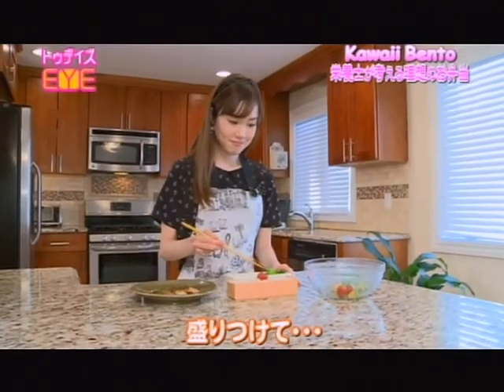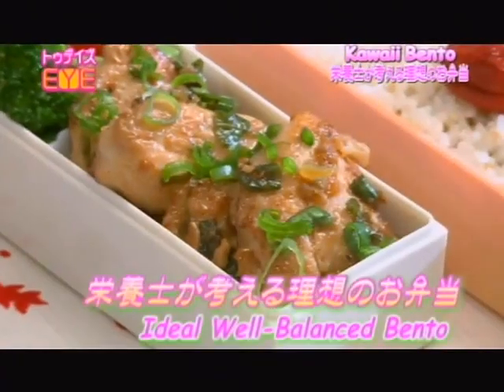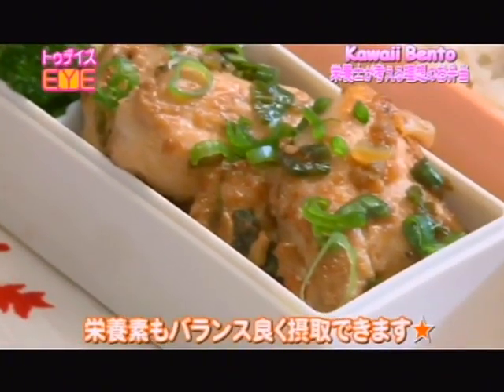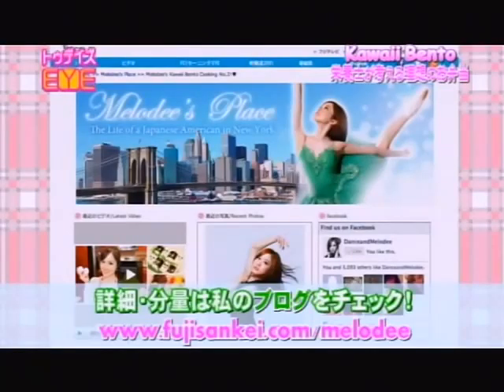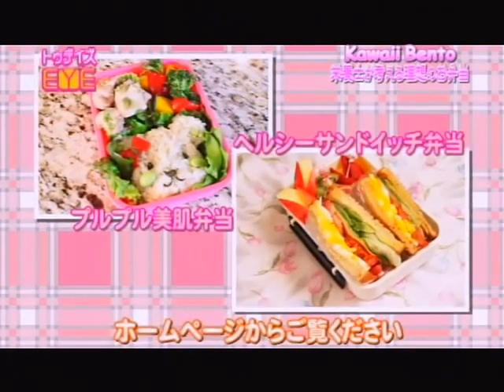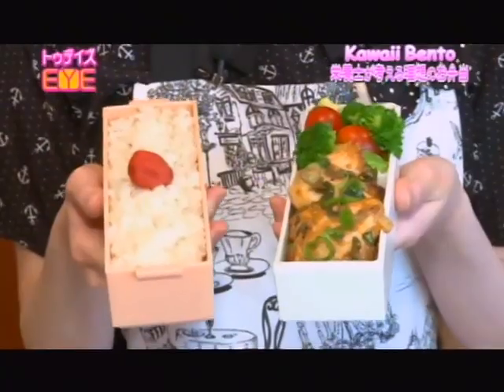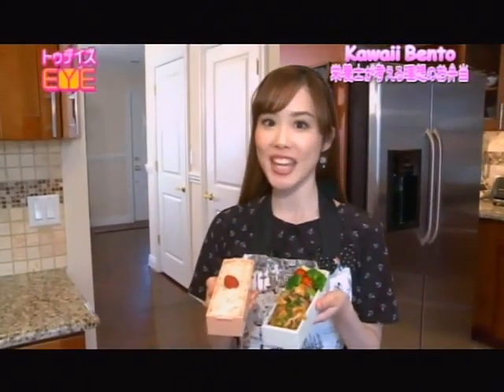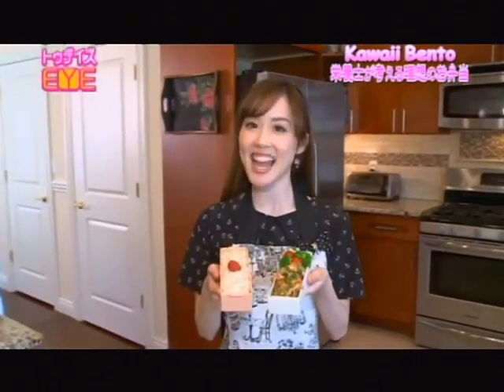Pack everything into the bento box and here is the finished bento! Each dish is super easy to make, but you'll be able to obtain all kinds of nutritional benefits from this one meal. For the full recipe and additional details, please visit my blog, fujisankei.com slash melody. I've also made other skincare and healthy bentos in the past, so please check them out online if you'd like. Making a bento yourself is one of the best ways to take care of your health. Take care. Happy Cooking!